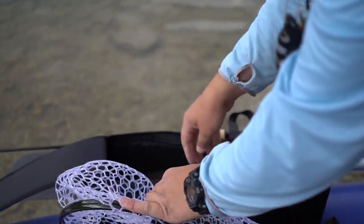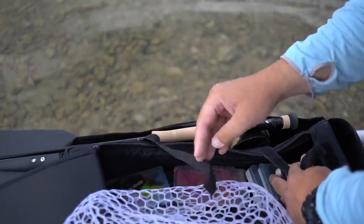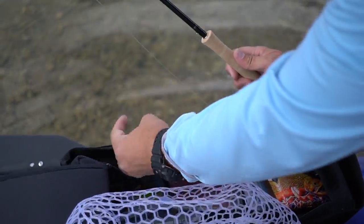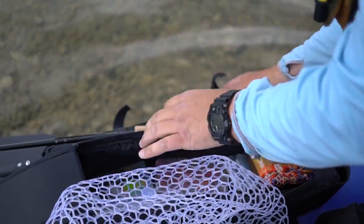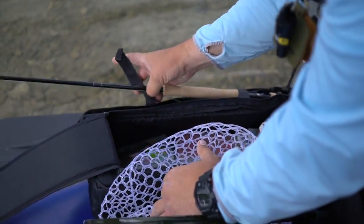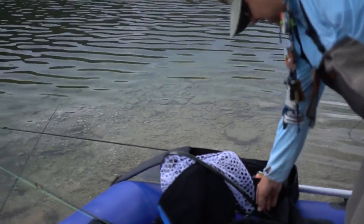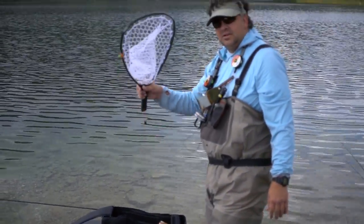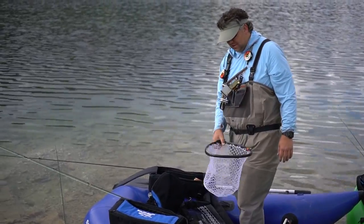And on this one I've got all my fly boxes. The cool thing is if you stick your rod in here, you just drop it in and put the Velcro straps over. That way you can fish with multiple rods, or if you're only fishing with one and storing the other, it's a perfect setup. I always like to keep my net on a lanyard — this one's brand new because I lose nets.